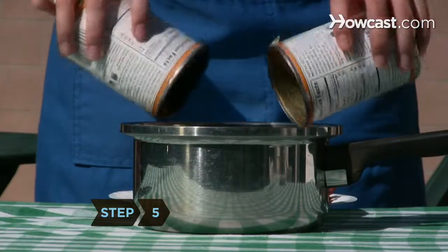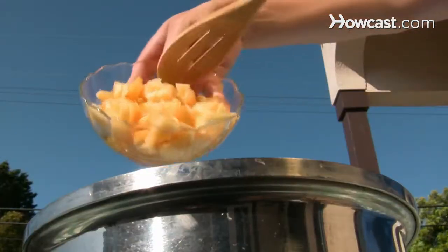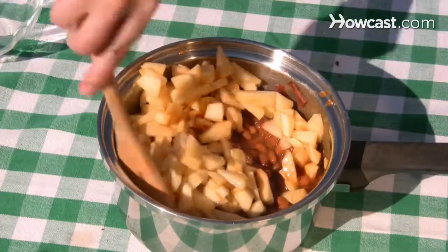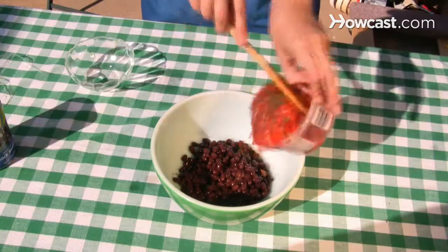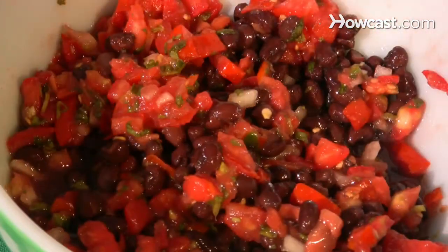Step 5. Reduce the fat in baked beans by using ground turkey and turkey bacon instead of beef, and replace a quarter of the beans with chopped apples. Or mix a couple of cans of black beans with some fresh salsa for a meatless but just as tasty side dish.